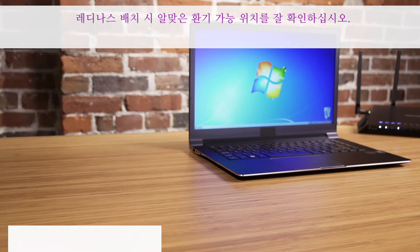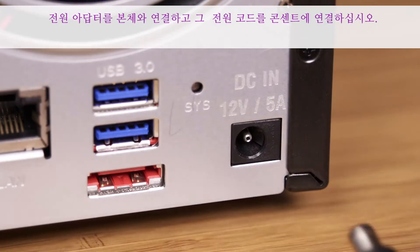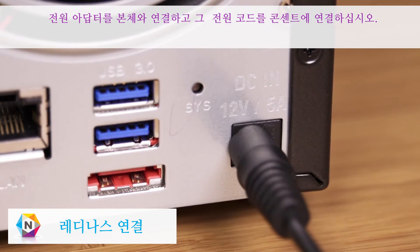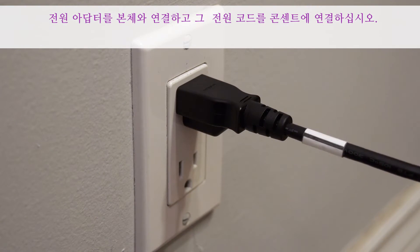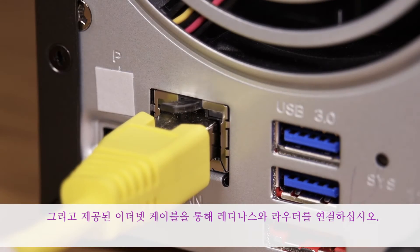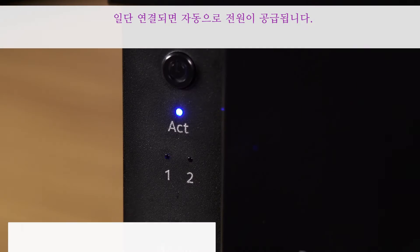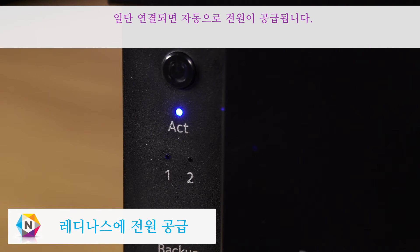When placing your ReadyNAS, make sure to choose a location that provides adequate ventilation. Connect the power adapter to your unit and the power cord into a wall outlet or power strip. Then, use the provided Ethernet cable to connect the ReadyNAS to your router. Once connected, your unit should power up automatically.